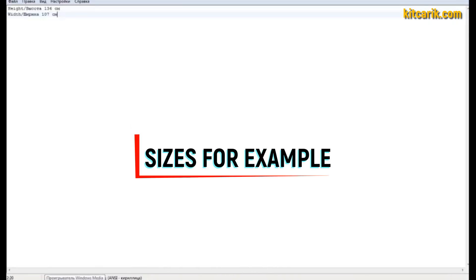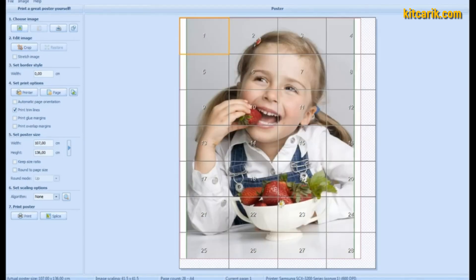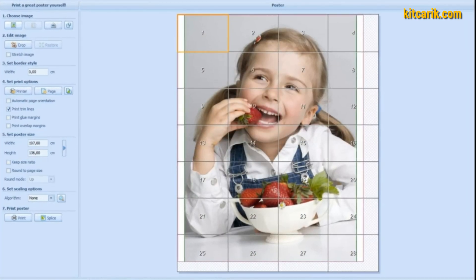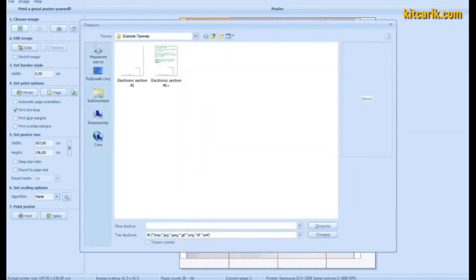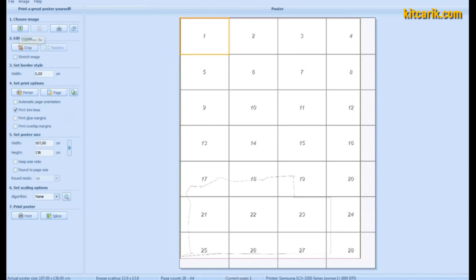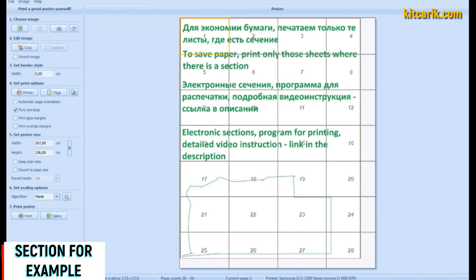Each type of section has its own dimensions that must be specified in the program — the main thing is not to make a mistake. Now it's time to upload the drawings one by one into the program. Choose an image — to save paper, print only those sheets where the sections are located. For example, the section outline is highlighted in green.